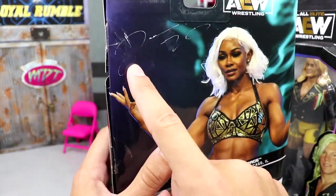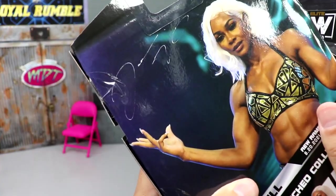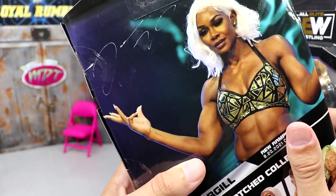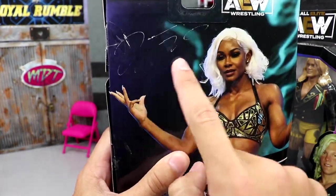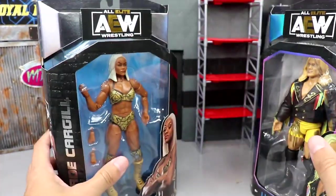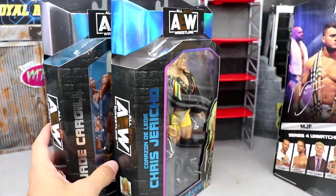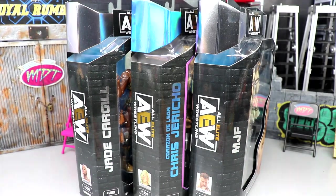Last but not least, we have Jade, and she's looking pretty immaculate. Wish we had the TBS Championship, but she's looking good. I'm actually really impressed with this figure. It could be the best women's figure that AEW and Jazzwares has made so far. Her name down the side is silver. But look at this — the signature didn't even make it onto the packaging. That's insane, bro. It looks like it says Ozio or Ozo or something. It looks like a DMV signature — it just didn't show up.